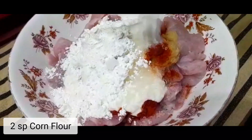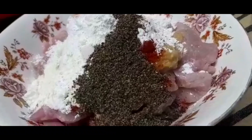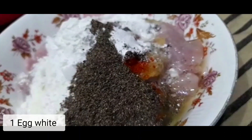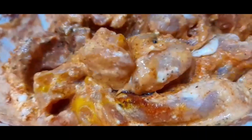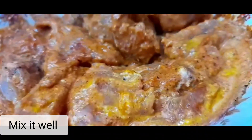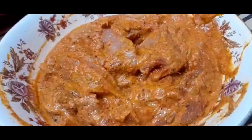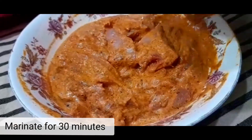Some lemon juice, some corn flour, black pepper powder, and egg white. Mix it well and marinate for 30 minutes.